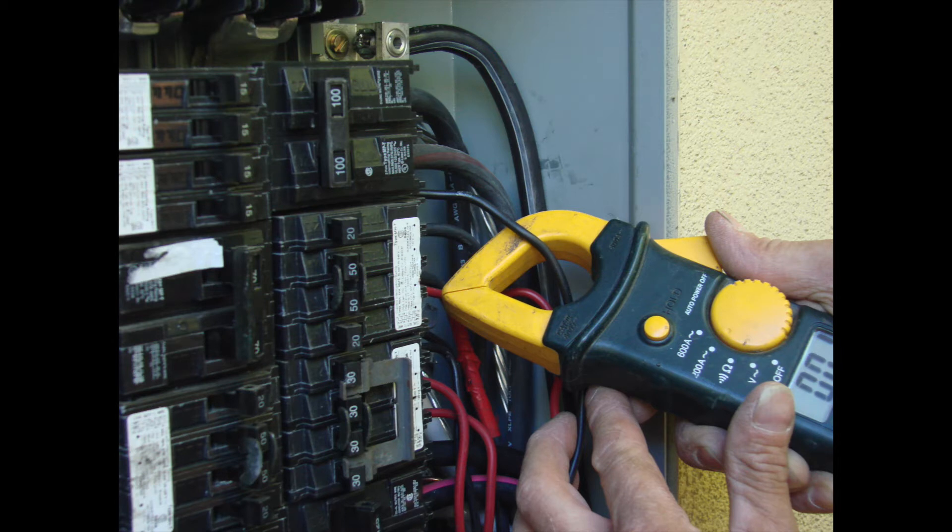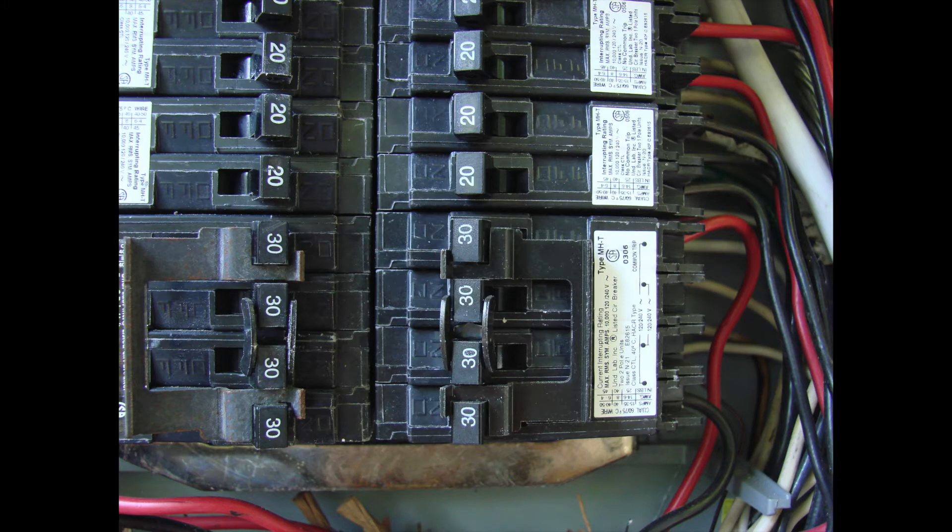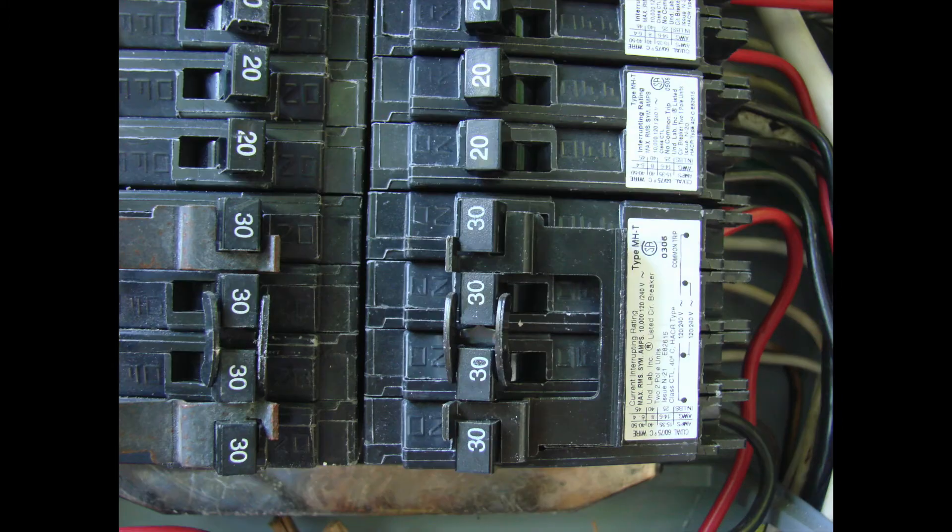We start taking some amperage checks to see what our loads are looking like and what we can move around to make space for a two-pole breaker that's going to feed a sub panel, so that we can move circuits into the sub panel on the left-hand side of this panel, which is where it's going to be located. We'll also have space to feed the new location of a new building being built on the property.